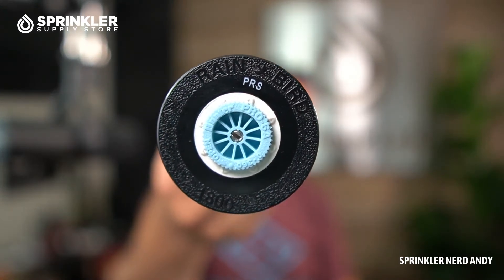This one is the PRS model — noted right here as PRS. In the riser portion, there is pressure regulation built in. This is not the Seal-O-Matic version; Seal-O-Matic has a check valve on the bottom.